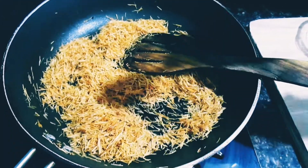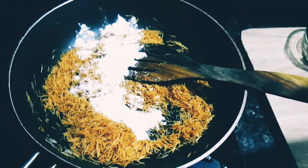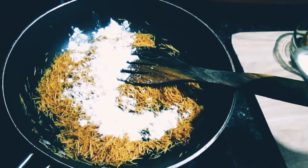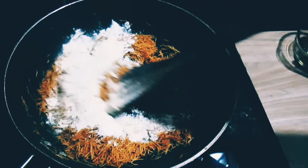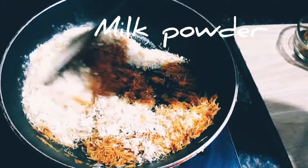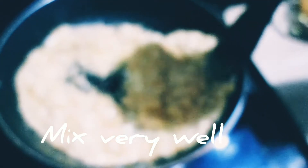After 1-2 minutes, add sugar. I will add more to taste. You can mix it well with the same color. The sugar will be slightly melted and the color will change. I will finish it well.